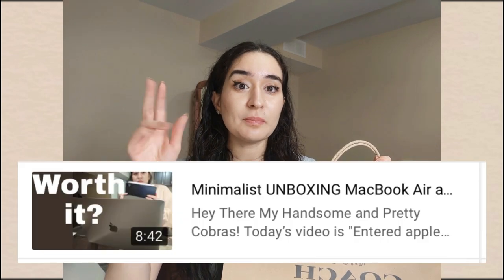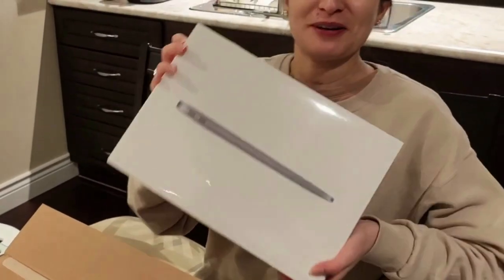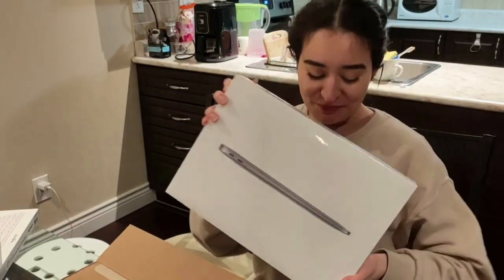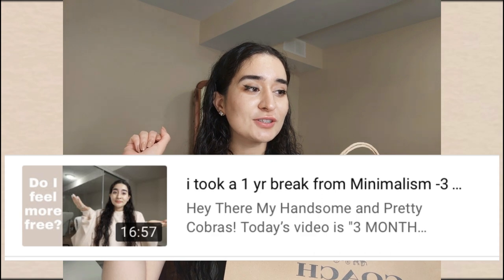Oh my gosh, I am so excited to do this with you guys. I haven't done an unboxing like this — I think ever on my channel. The last unboxing I did was for my MacBook, and I think I did a terrible job. I always feel a little ashamed to unbox anything on my channel because it's a minimalism channel, but I'm on a break currently, so I think I'm allowed to have this moment.